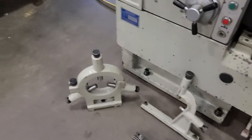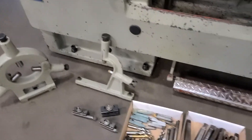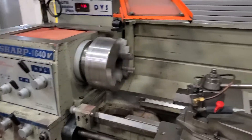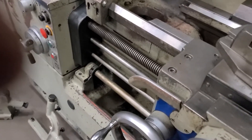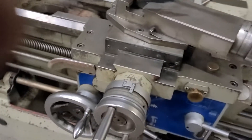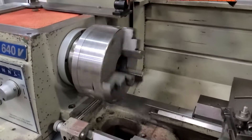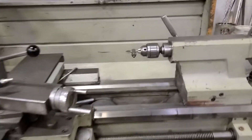There's a steady rest. Follow rest. Three jaw chuck. The brake works perfect. There's a Jacob's chuck in it.